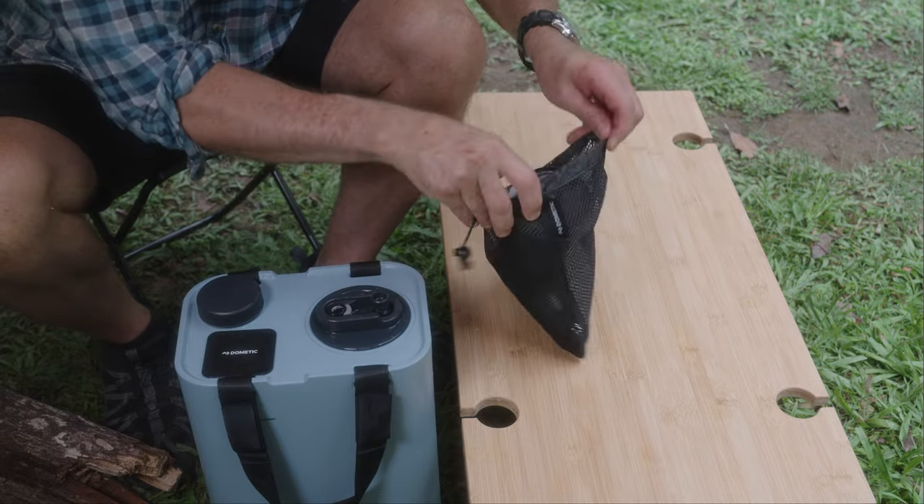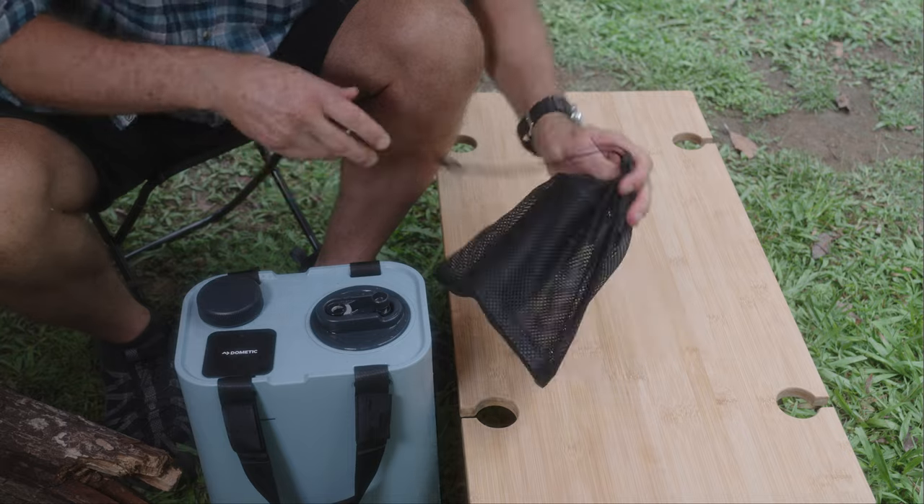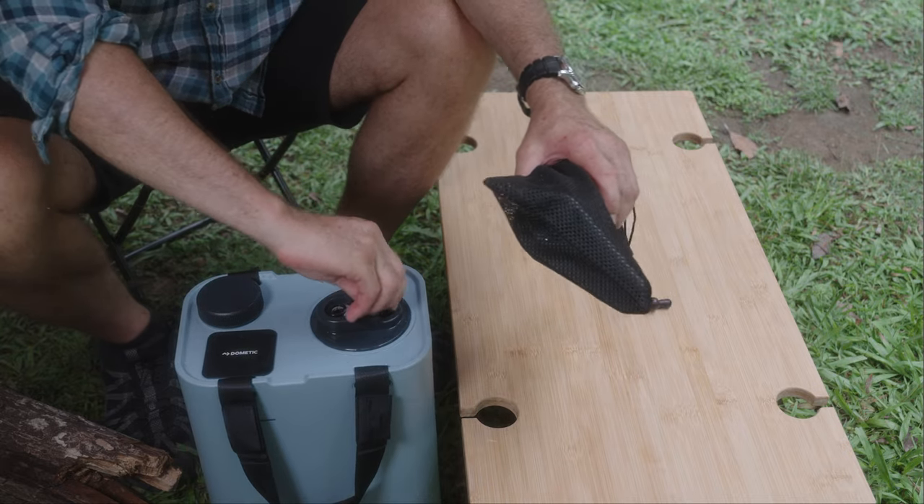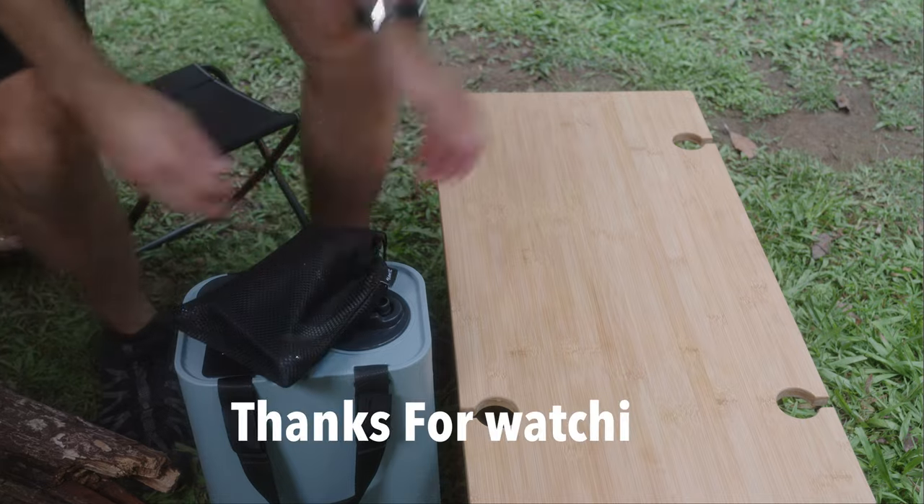You can leave the suction hose connected to the tap and pack away with the supplied bag. I'm going to use the plastic bag.